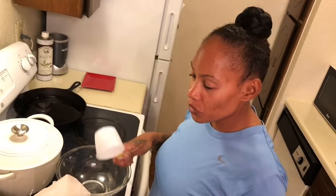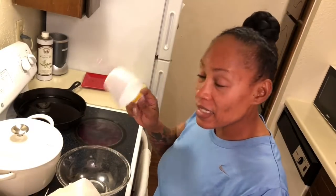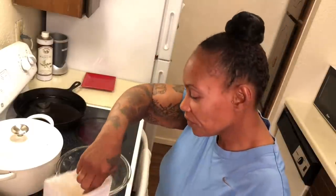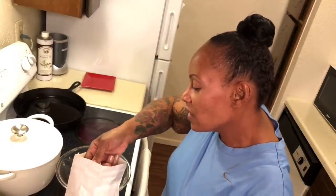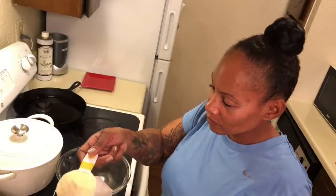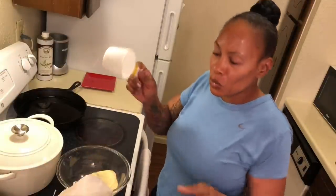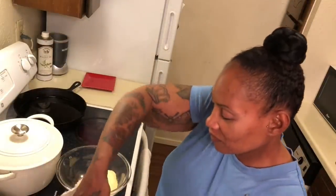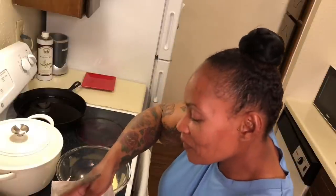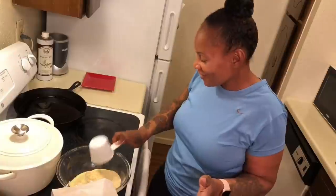So we're gonna measure it out. I usually don't measure, I just go by eyesight, but we're gonna measure it today. We're gonna start off with one cup — maybe two cups, because I'm eating some too. Two cups, that's good.